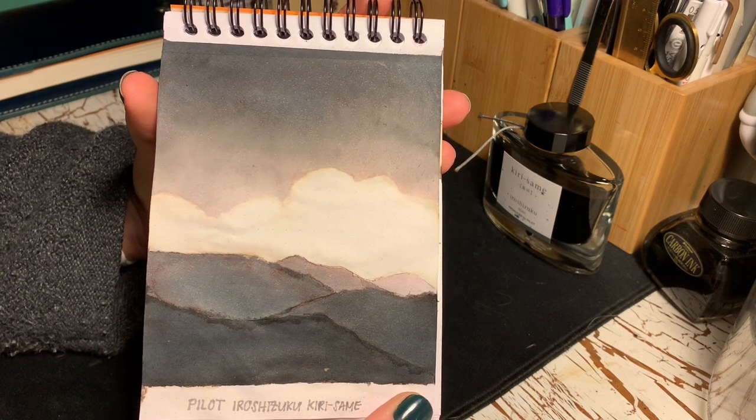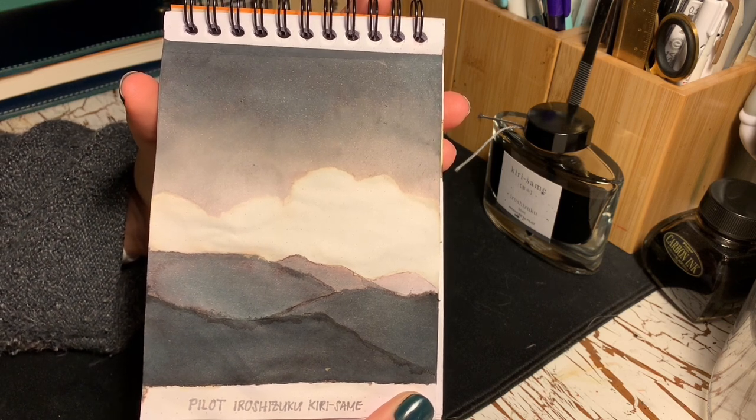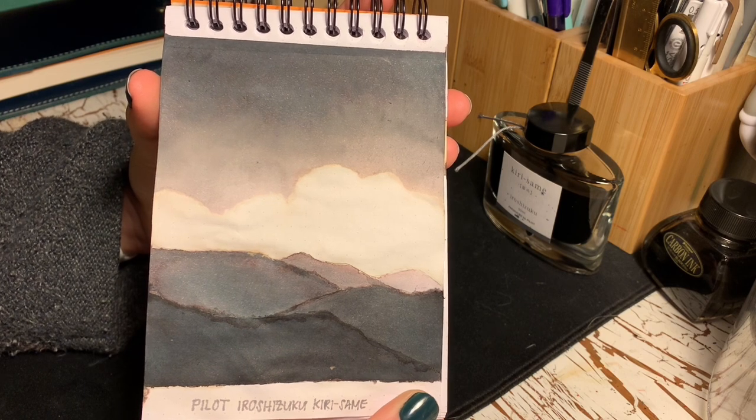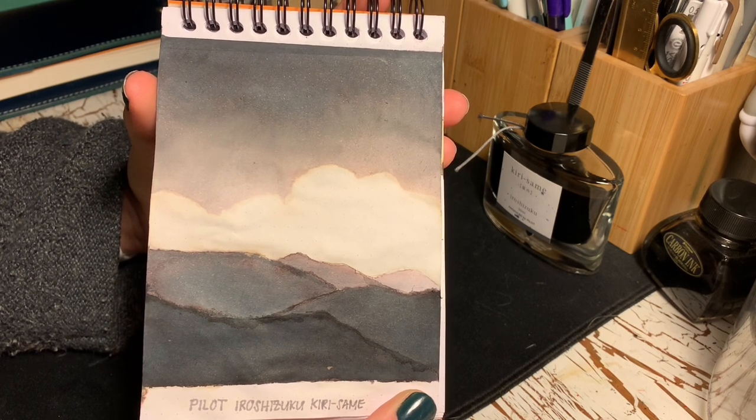Before we put a pen in this conversation — which do you prefer? The mountains or the beach? Or perhaps something else entirely? Let me know in the comments below. Thanks for watching.